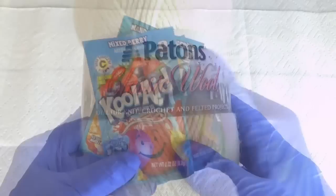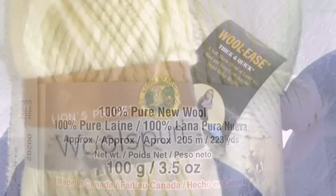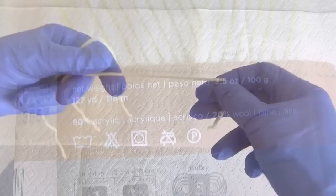This one will end up red. Most importantly you'll need yarn, but not just any kind. 100% wool is the best for this project. Now you can use a yarn that only has 20% wool in it, however the color will not be quite as vibrant.